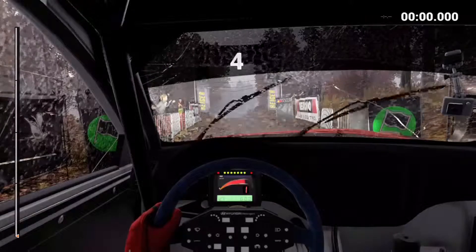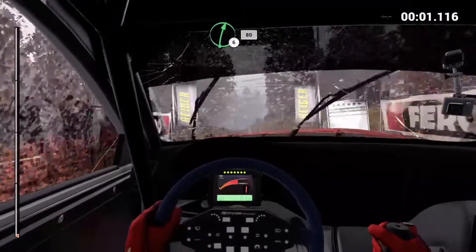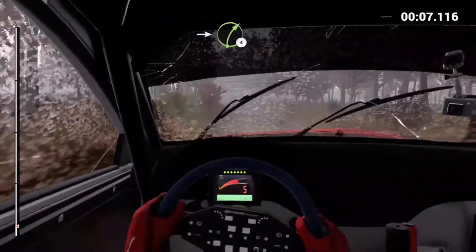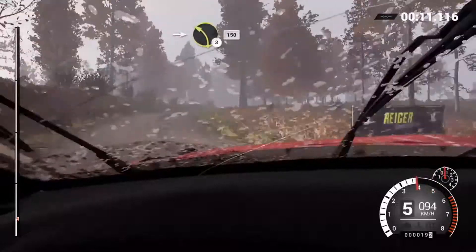Five, four, three, two, one, go. Right six over crest. 80. Left five, into right four long, bumps. Into left three. 150. Right three long, keep in. 100.